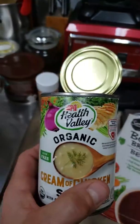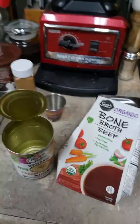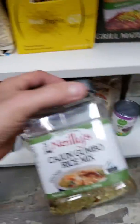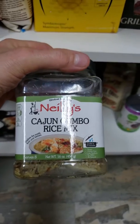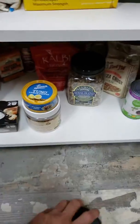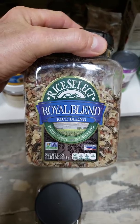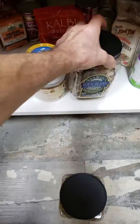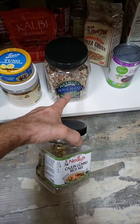And Health Valley Organic Cream of Chicken Soup. Mixed that together and I used two different types of rice — man, this is some good soup. We did the Nylees Cajun Jumbo Rice Mix, one-third, to two-thirds of the Royal Blend Rice Mix. So it's one-third Cajun to two-thirds Royal Blend.